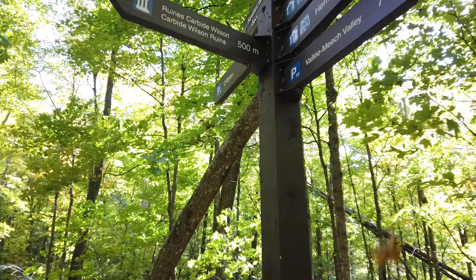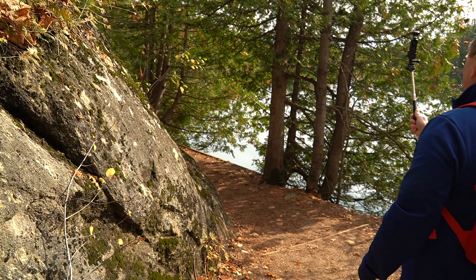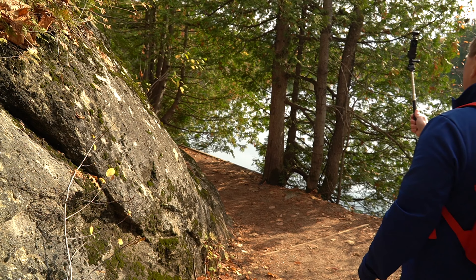We're getting up to the trail sign that says it's 500 meters this way. For you Americans, that's not miles, it's meters — so not too far to go. You may have noticed that I'm not using the cell phone attached to the Osmo. Personally I like the small form factor of the Osmo as it is and I don't really like setting up the camera to the cell phone if I don't have to.